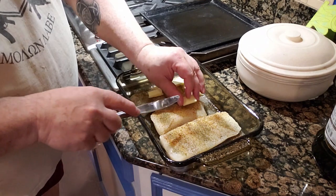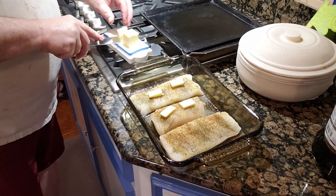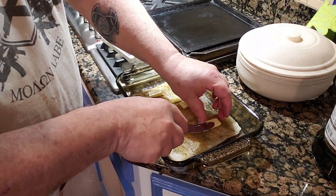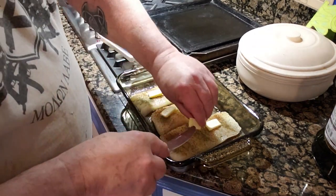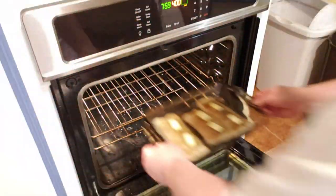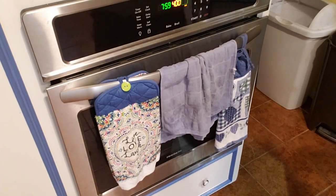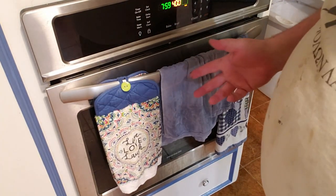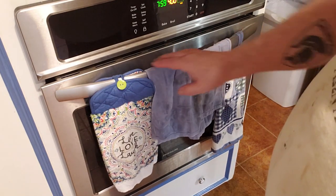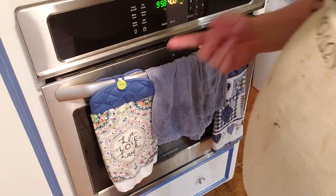Another pat of butter on each fillet. Now put it in the oven. Cook it 10 to 12 minutes depending on how you like it done. I don't like it killed, so I'm gonna set the timer at 10 minutes and we'll come back then.